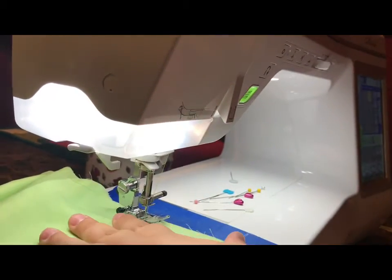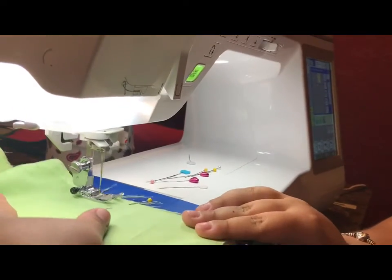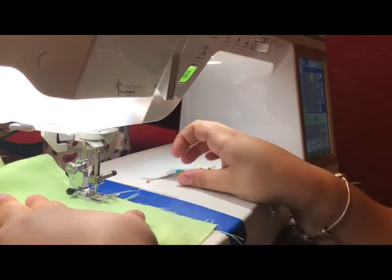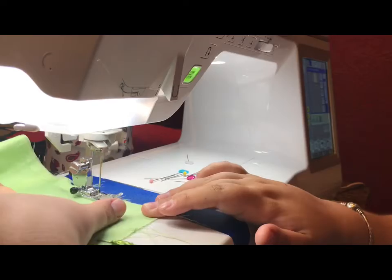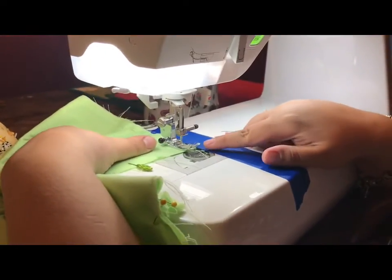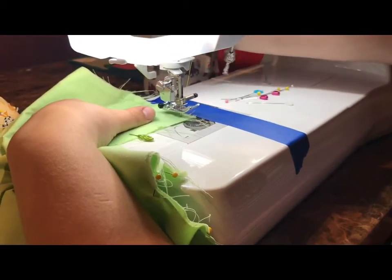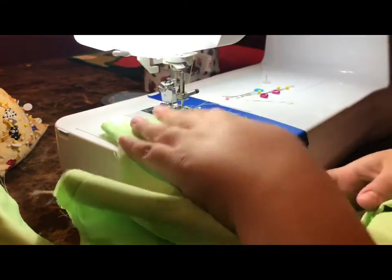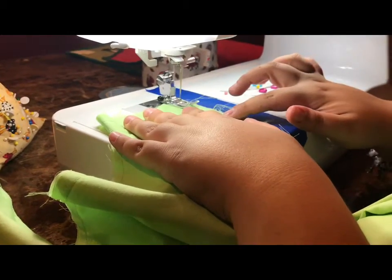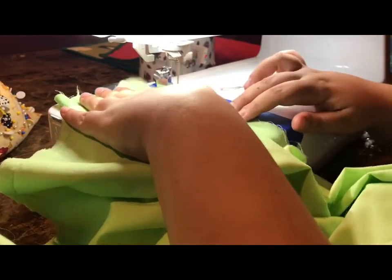Make sure all your edges stay together — mine sprang a little bit. When you get to the corner, you're going to want to stop a little bit away from the corner, keep your needle down, lift up your presser foot, turn the fabric, and put your presser foot back down. That's called pivoting, and you want to do it every time that you have a corner.